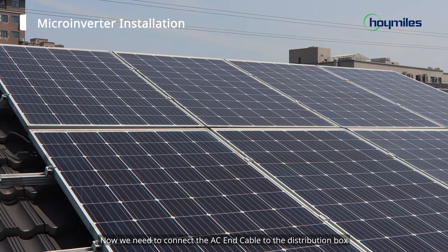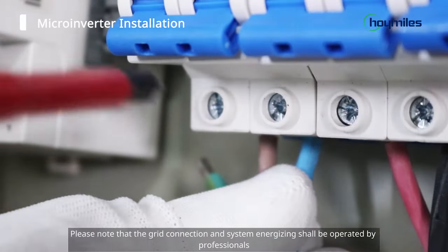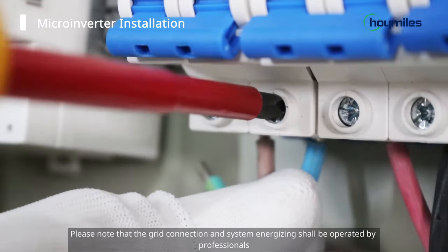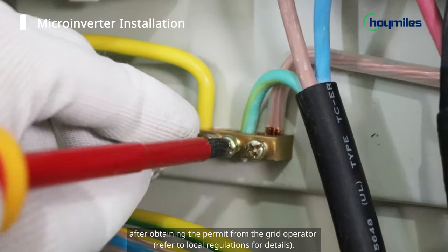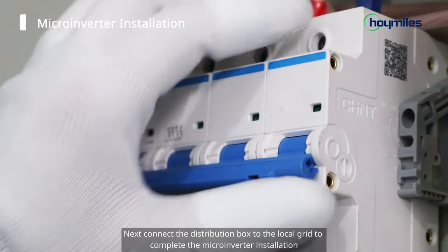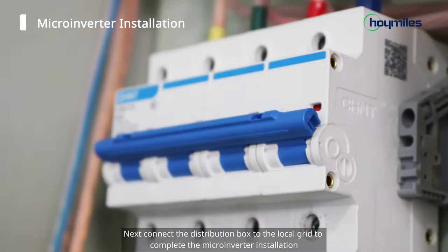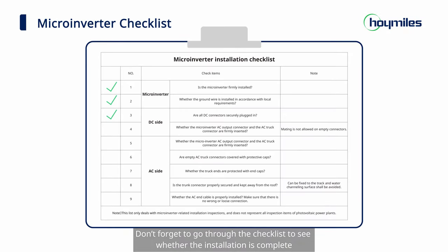Now we need to connect the AC end cable to the distribution box. Please note that the grid connection and system energizing shall be operated by professionals after obtaining the permit from the grid operator. Next, connect the distribution box to the local grid to complete the microinverter installation. Don't forget to go through the checklist to see whether the installation is complete.